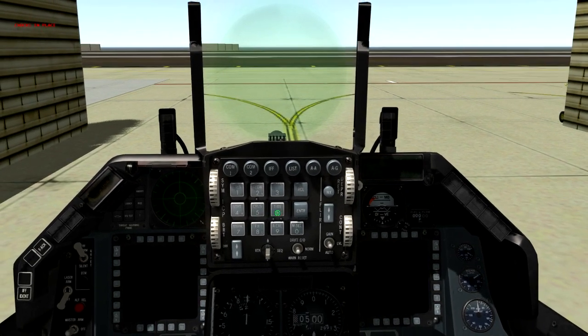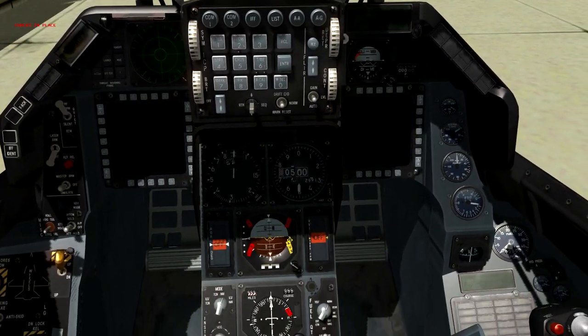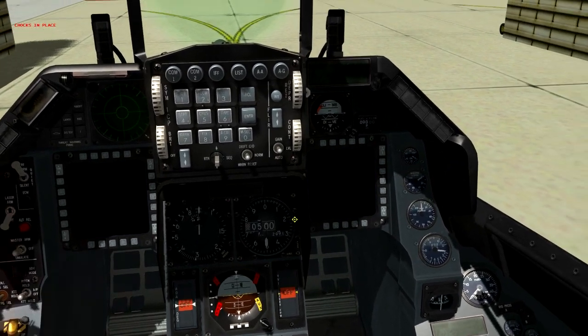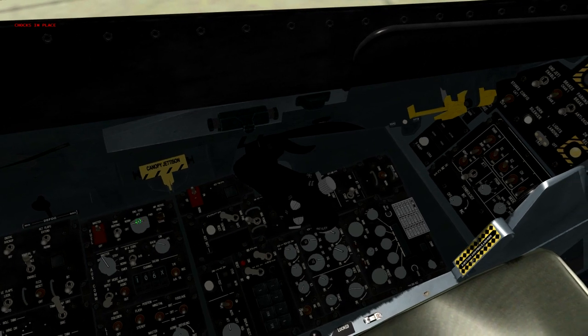We've got the HUD, the up-front controller, the left and right MFDs, all your basic analog navigation functions — your HHI, your ADI ball, airspeed indicator, altimeter. Those are the key instruments we'll be working with.